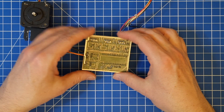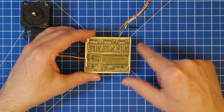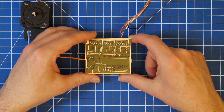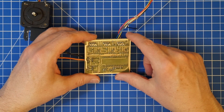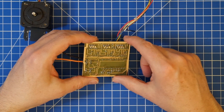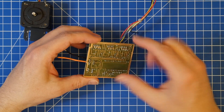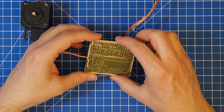This here was actually the first one that I made, and as you can see, the traces are basically the bare minimum that I could go. The pads were very small, and everything was really just the barest necessity. Because of that, it was quite a pain to put together, because the pads were so small.